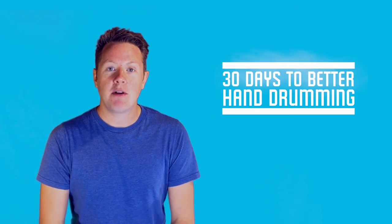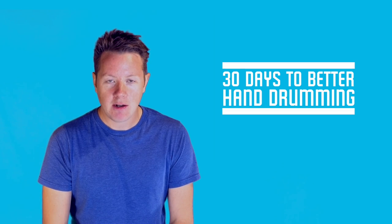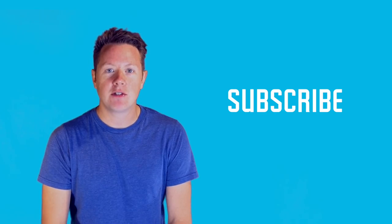Well done guys, I know you nailed it today. Thanks so much for taking part in my 30 days to better hand drumming program. If you do this program and follow it for 30 days, I know you're going to become a better hand drummer. If you haven't already, make sure you download the calendar so you can track your progress. And of course subscribe to my channel so you can get all of my latest videos. Thanks.